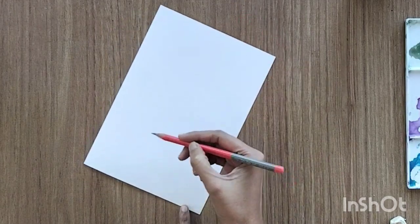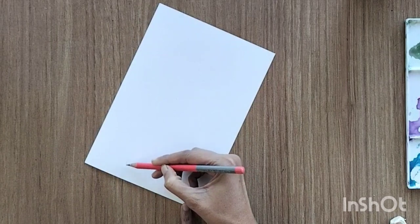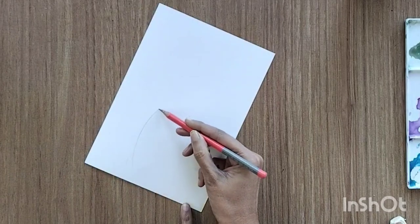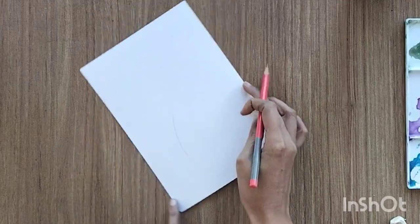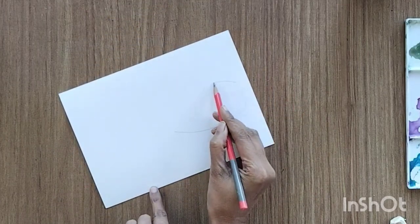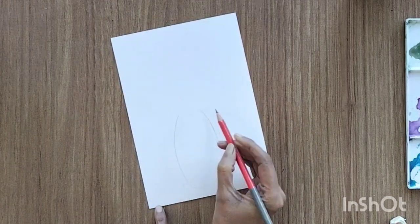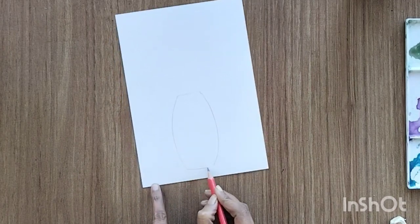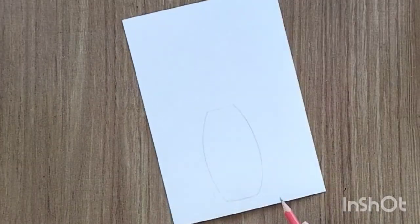I'm using a 400 gsm watercolor sheet and a simple pencil to draw a sketch. I'm creating a very simple glass jar — you can create something like this or your own version if you want. This is the basic structure to start with.